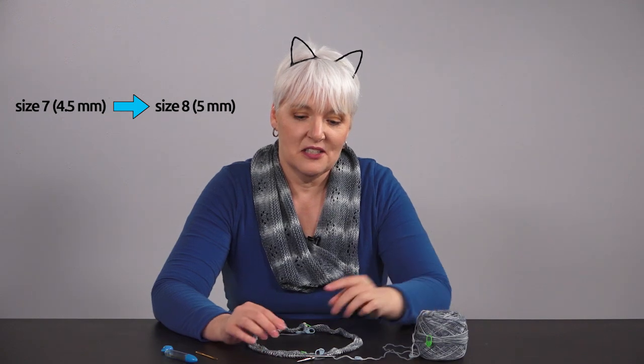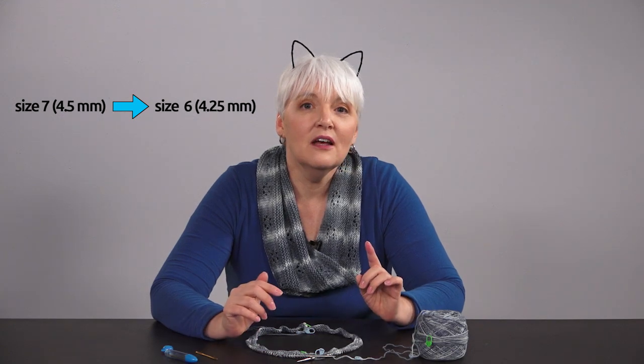If my stitches are too small, I could go up a needle size if my markers were further off. If your stitches are too big, go down a needle size. If the problem is not that drastic, you can adjust the tension instead of changing needle sizes, and there are two ways to do this. You could rip back 20 stitches or so and re-knit, working more tightly if your stitches are too big, or more loosely if they're too small.